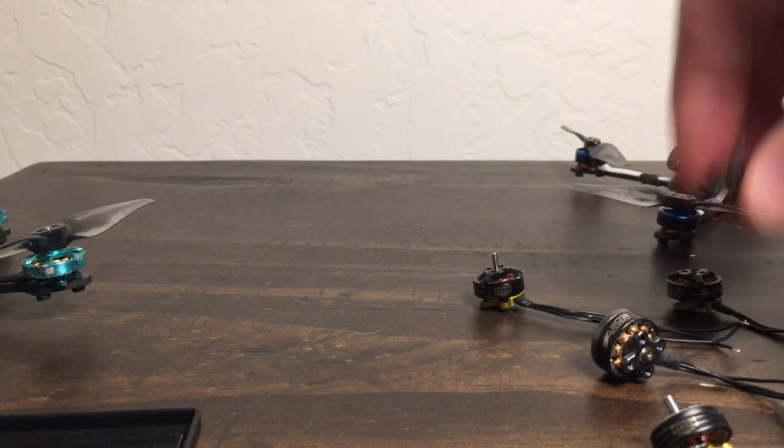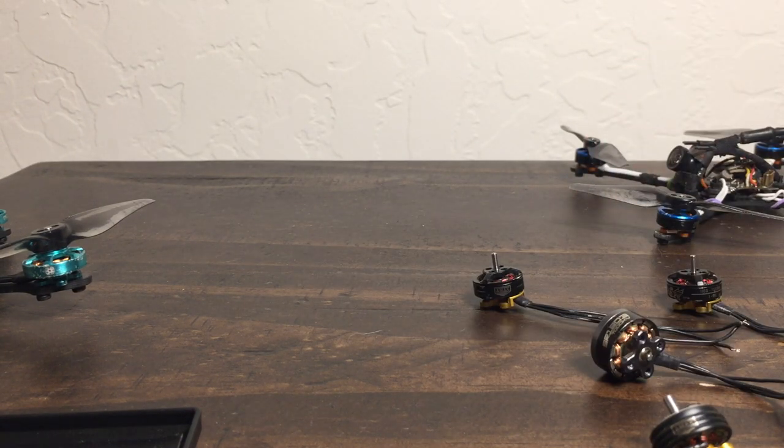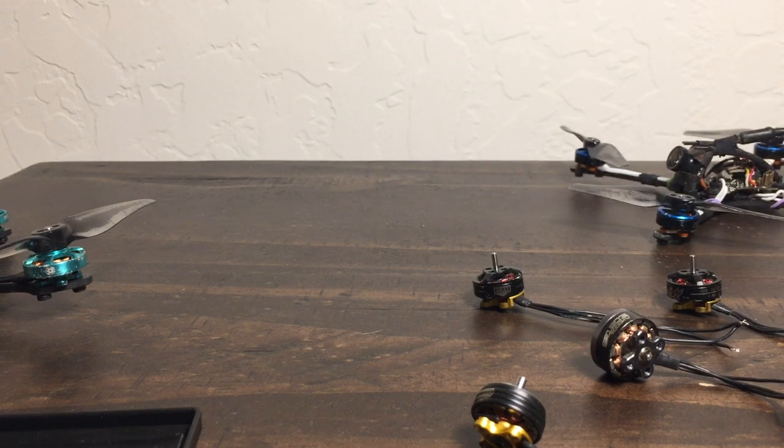Now throw the Skystar on there. What do you get? 3.49 grams. They're like a full gram lighter. That's a total cheater motor, but that's fine.